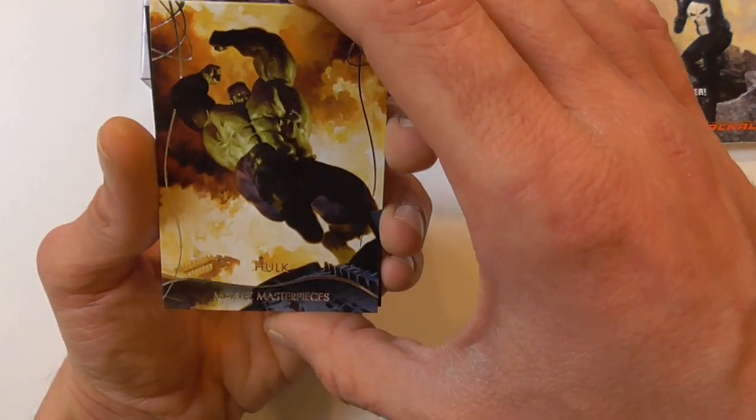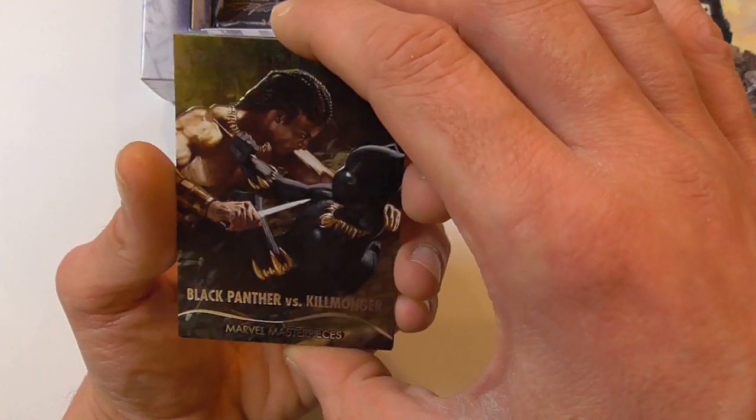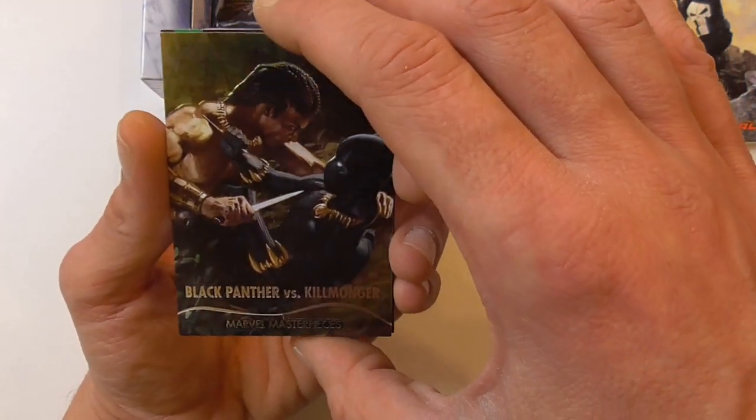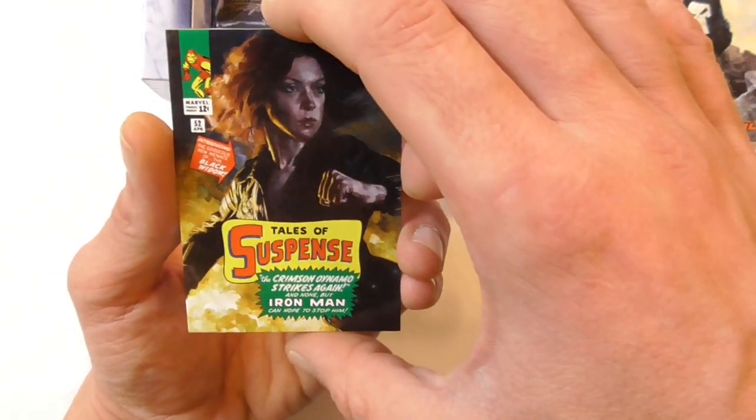Here we have the regular base card of Hulk, a Black Panther versus Killmonger Battle Spectra, and a What If of Black Widow.